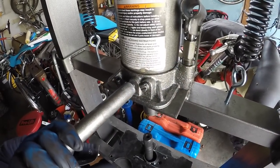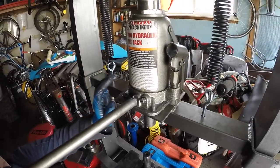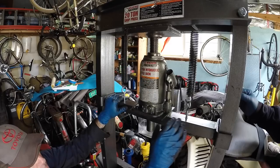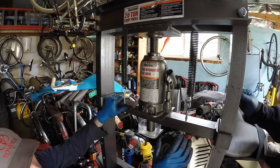The whole assembly dropped down into the crash pad. Now release pressure on the bottle jack so it slides back up, and reduce the bar screw by screwing it all the way back into the bottle jack to give more room to lift the assembly up and get it off the press.